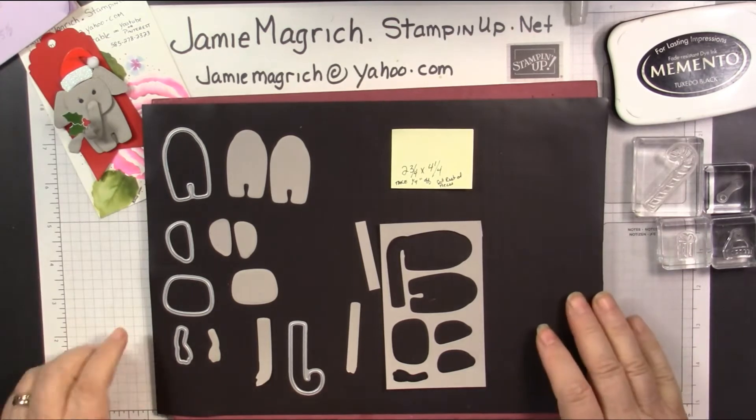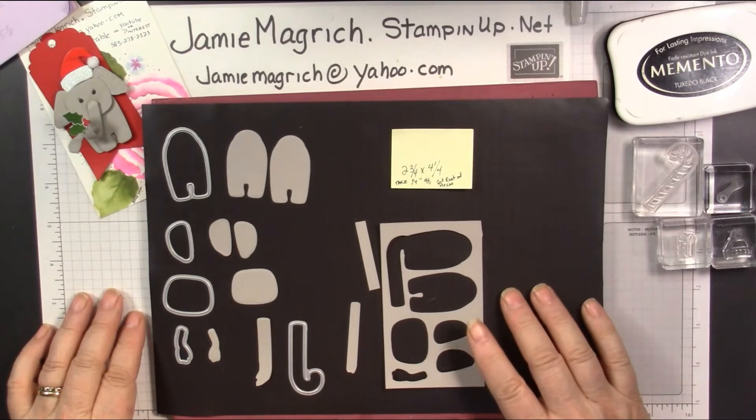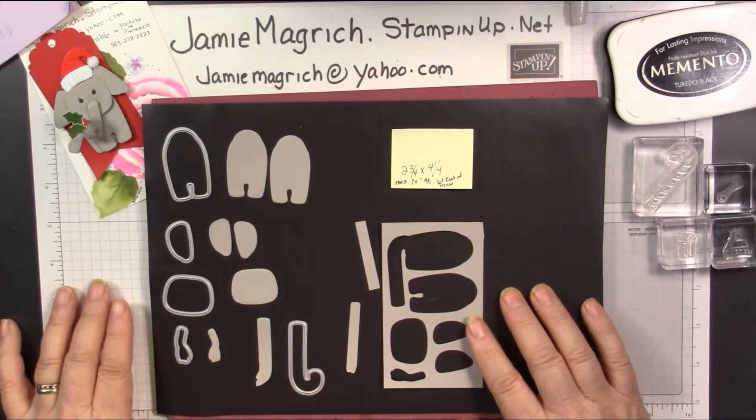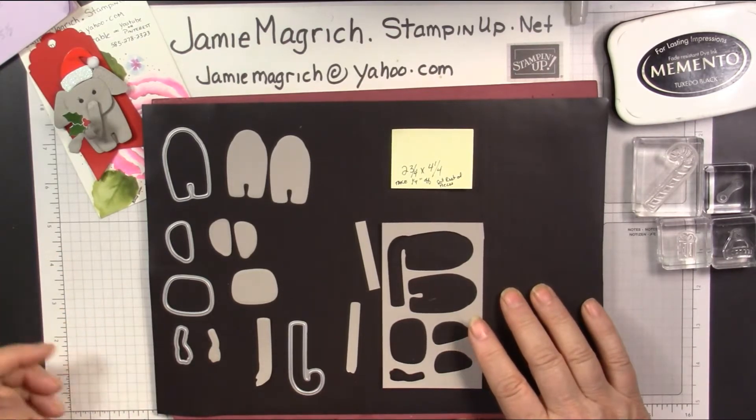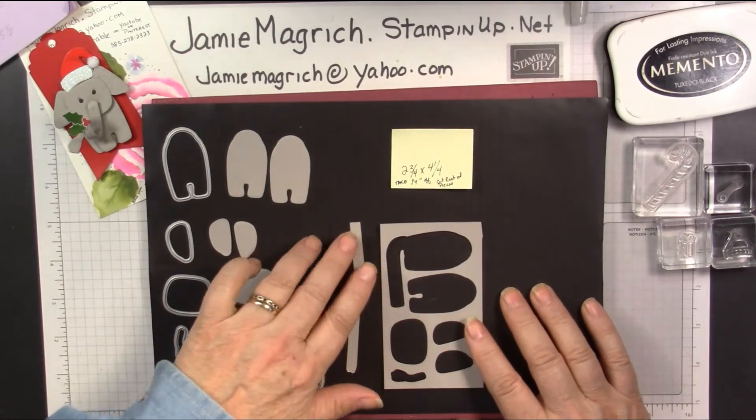All you're going to need is a piece of gray cardstock. In this instance, I chose gray granite because it's a slightly warmer gray. I like to do live things in a warmer color. But there's quite a few grays that you can choose from.